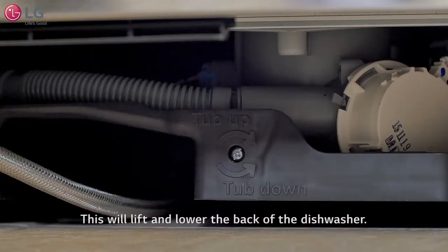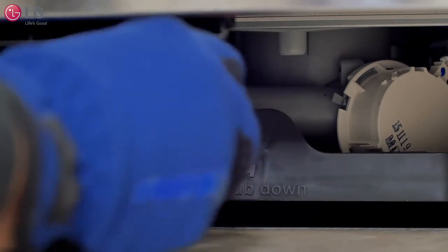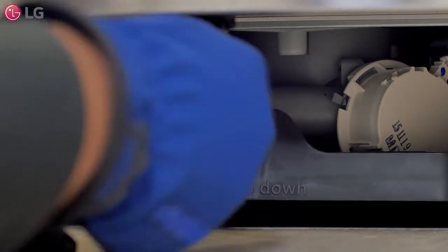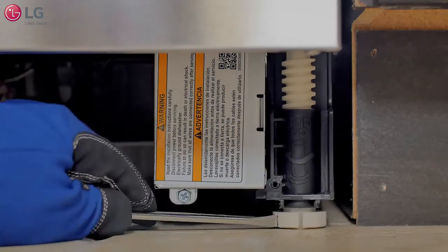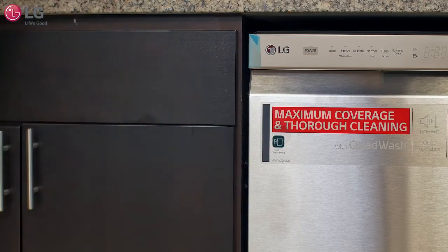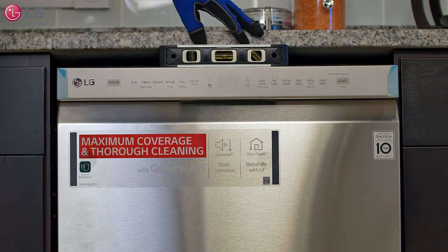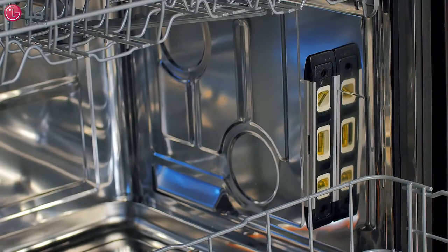For proper leveling, lift or lower the rear of the dishwasher first using a Phillips-head screwdriver by turning the single screw located at the bottom center of the unit clockwise or counterclockwise. To lift the front of the unit up or down, use a flat-blade screwdriver to turn the front legs as shown. Make sure the gap between the door and the tub is equal on both the left and right sides. Set your leveling tool on the top-front center of the unit and then level it from the inside wall of the tub interior. Adjust as needed until the unit is completely leveled.